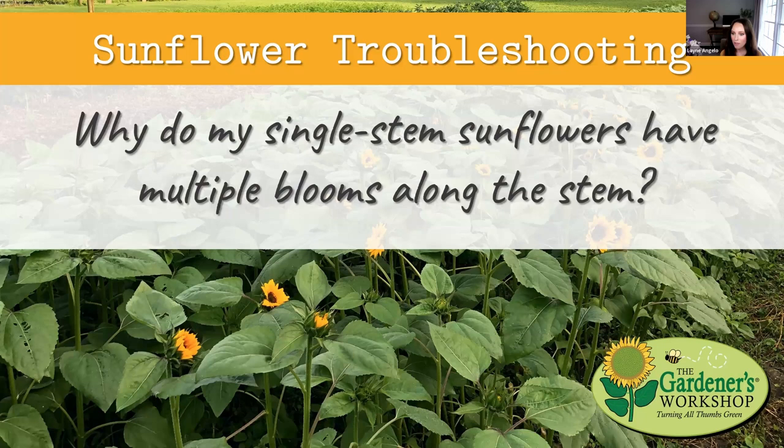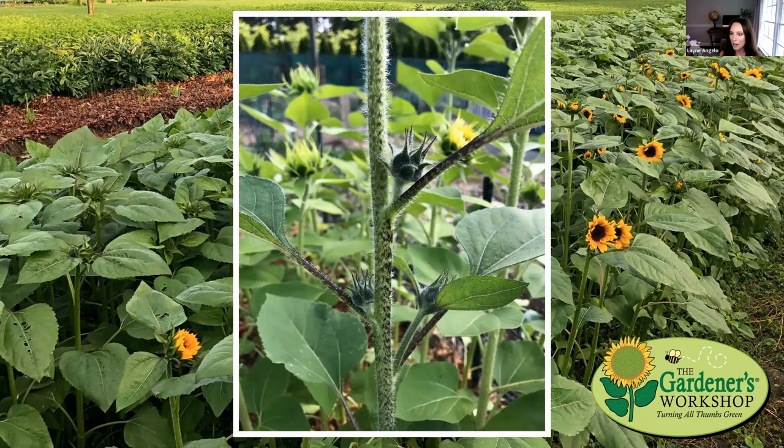The first question is: why do my single stem sunflowers have multiple blooms along the stem? This is a really common question we get, particularly early in the season. The answer is that the plants are stressed — it's a reaction to stress. What is that stress? It could be anything: swings in temperature, pest pressure, water, moisture needs, or nutrients. It could be any or all of those things.